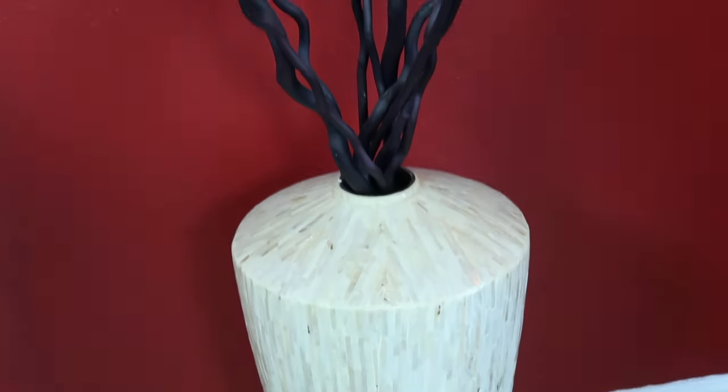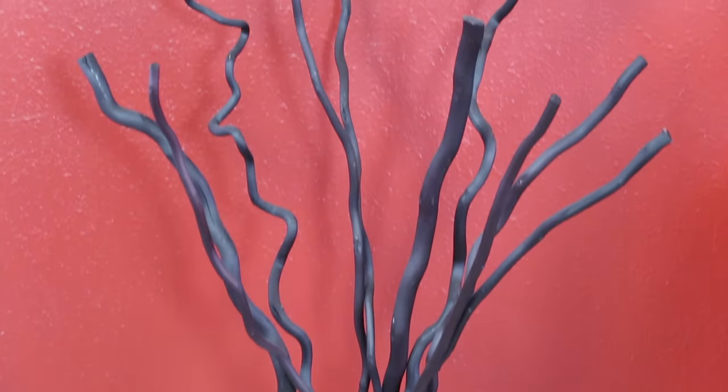Lastly on this side of the wall, just to close it in and complete the look, I have this vase I got from Pier 1 a few years ago. I'll leave some links to similar vases in the description since I'm sure they don't carry it anymore.